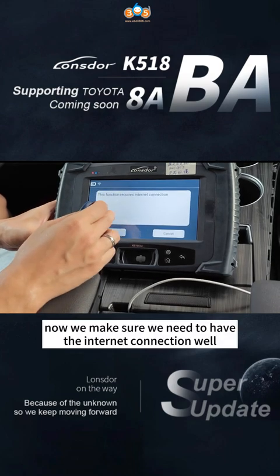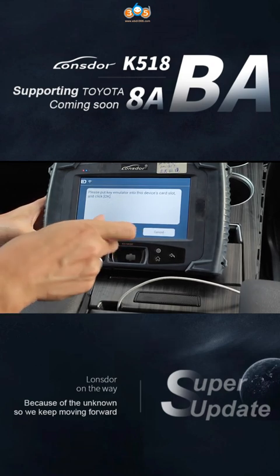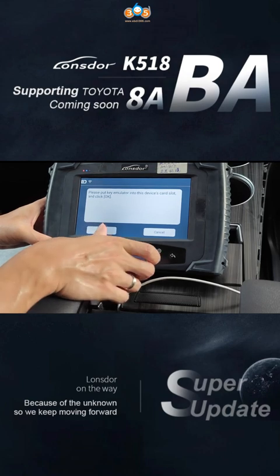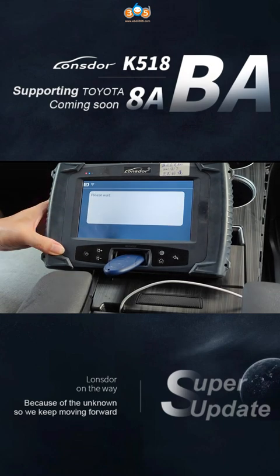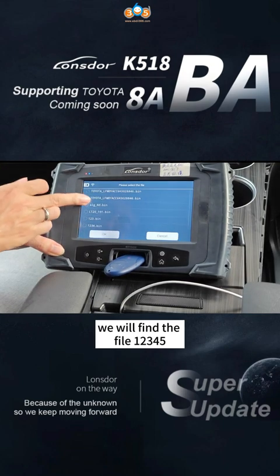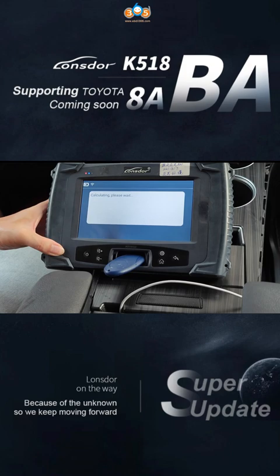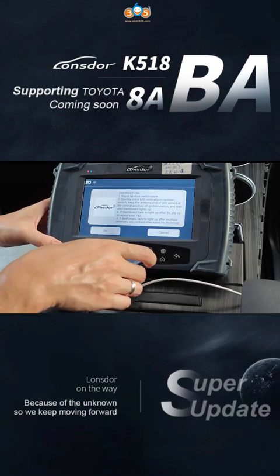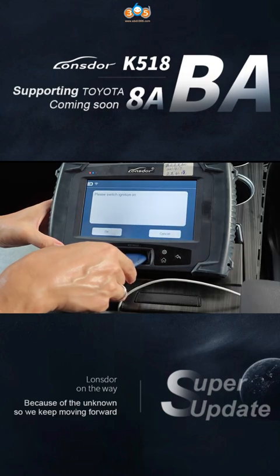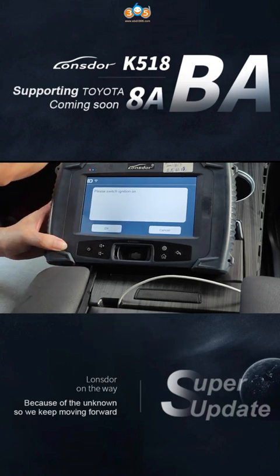Now we need to load the backup data to generate an emergency key. We need to make sure we have a good internet connection. We will put the LKE to the power supply. We will find the file — one, two, three, four, five — and load it. We will find the emergency key to generate a signal for it, and use the LKE to start the process.